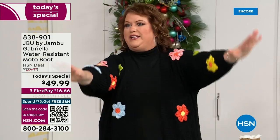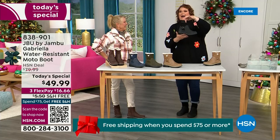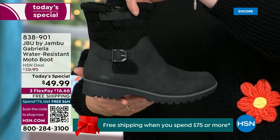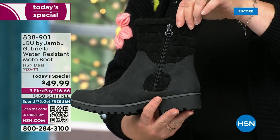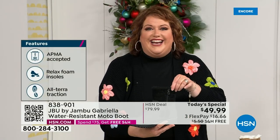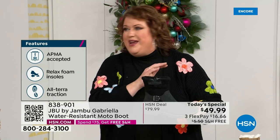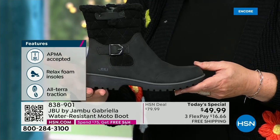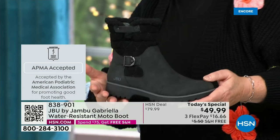How many of us go to look for a winter boot and say, 'Bring on the plainest boot you have'? Nobody does that. We loaded Gabriella up. She's fashionable, she's smart, she's water resistant. She's got the seal from the American Podiatric Medical Association. She is warm, comfortable, lighter weight. Beautiful zipper on the side so she's functional and easy to get in and out of. And we'll even send it home in a very special way because the shipping and handling is now free.